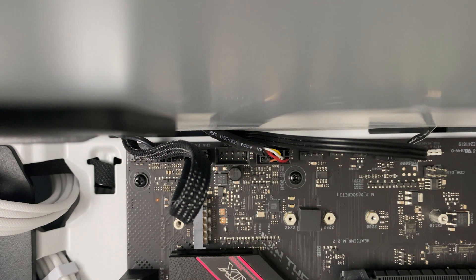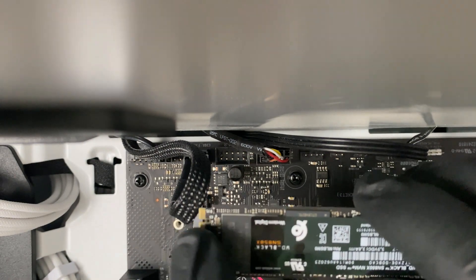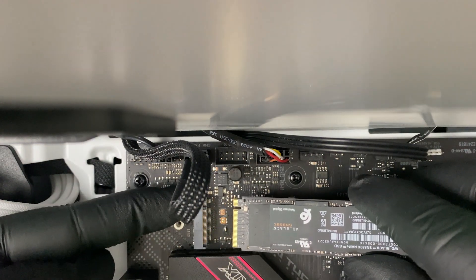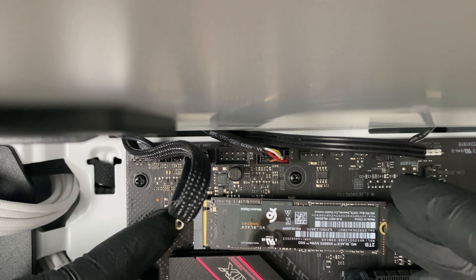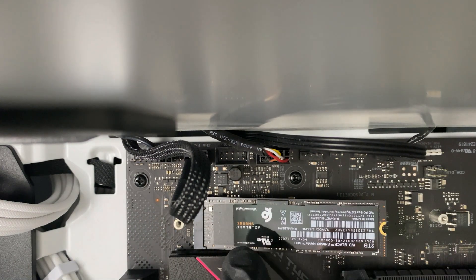Once that's out of the way, we can take our NVMe drive — you see that little notch there, that goes onto that side. You'll be able to see it much better in person than on this video. There's a slot where that goes in. Place it in position and push it in gently but firmly.